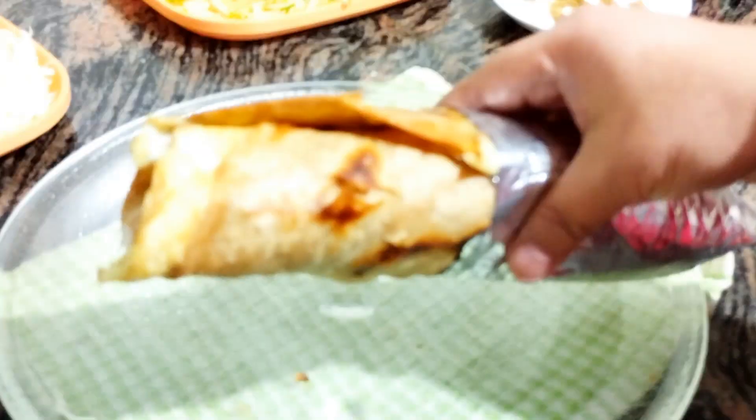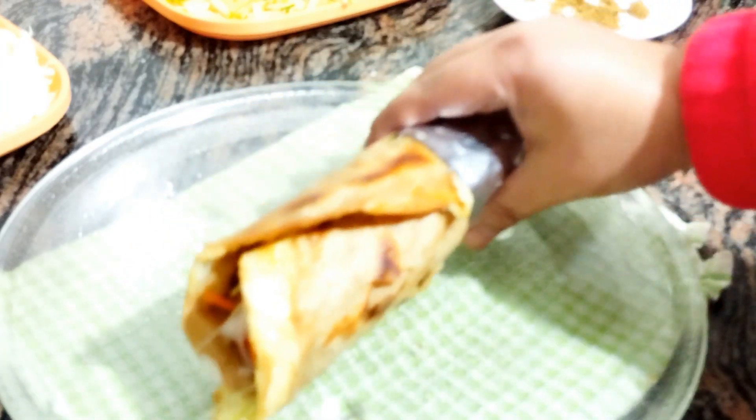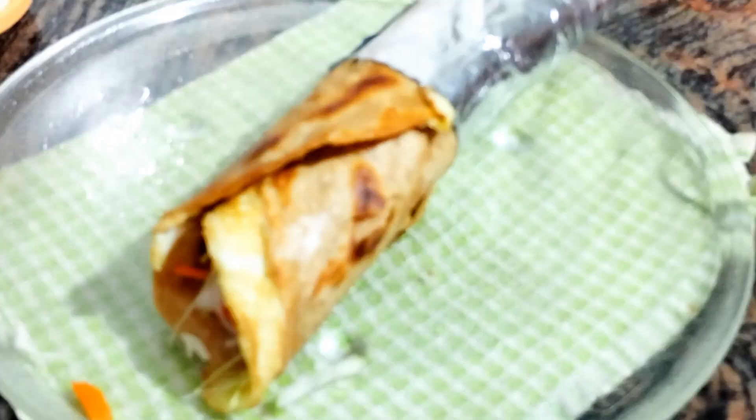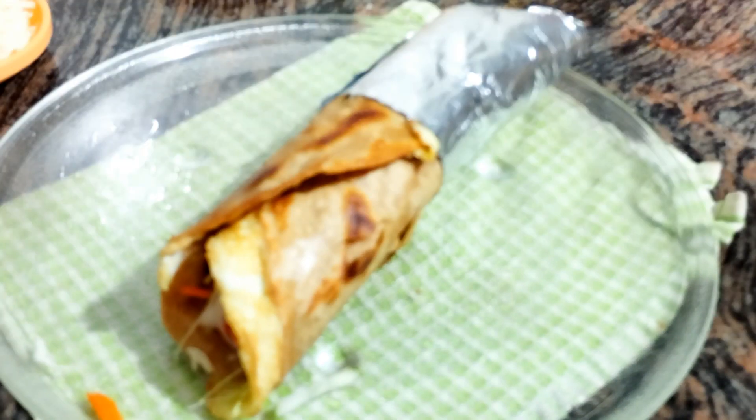I will make a healthy roll ready, then I will make a leftover roti roll. If you want to like, share, comment and subscribe. I will bring the next recipe in the next video. Till then, bye bye. Thanks for watching.